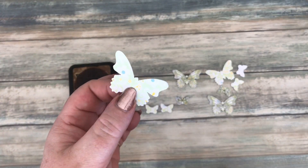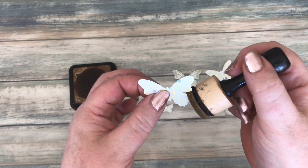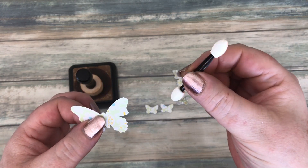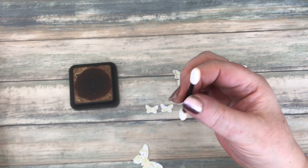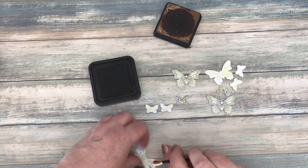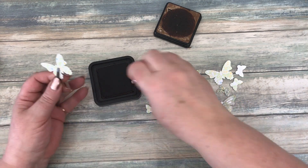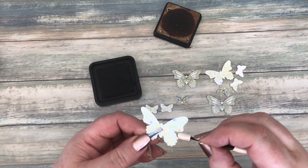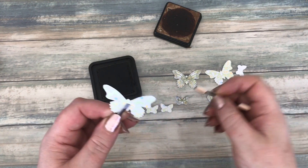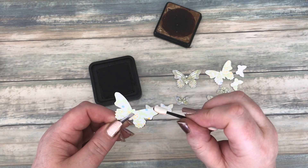My last little tip for this video: you might want to ink up the edges of these butterflies or any small punches and die cuts, but with your dabber you try to ink up and it's really difficult to get into those tight spaces. What I've found is that eyeshadow applicators — the kind you use to put eyeshadow on — you can actually purchase on Amazon. I just add some ink onto one, hold it with a set of tweezers, and it means I can get into these little delicate pieces a lot easier to ink them up.